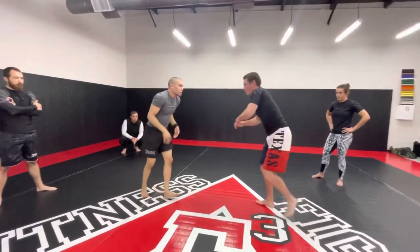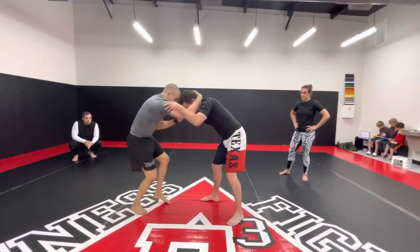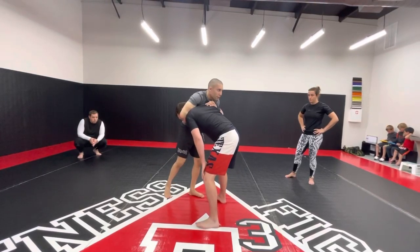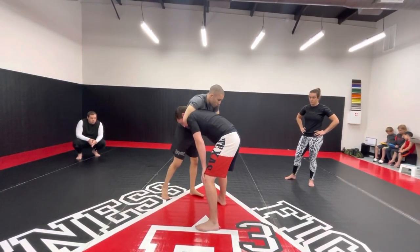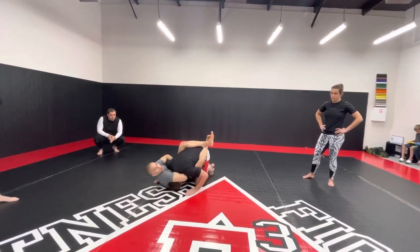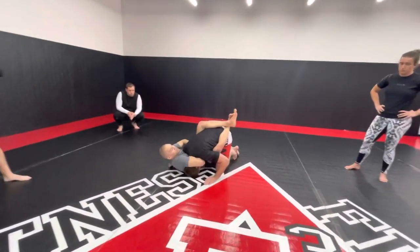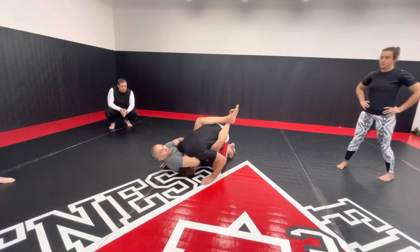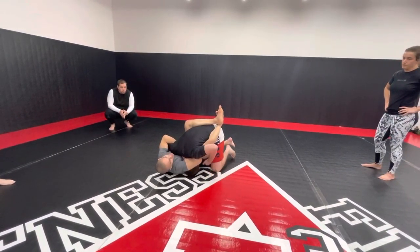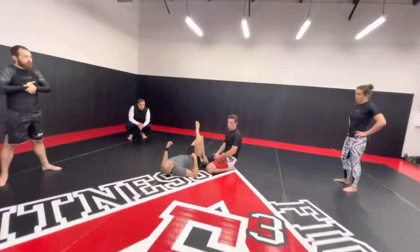One more time. Start with a collar tie, underhook, shift off to one side, snap the head, connect my grip, go over top, pull the pump, step, sit, pull towards his head, close my guard. Once I close my guard, I'm going to pull my knees to my chest, touch my elbow to my knee, and compress his head to his chest.